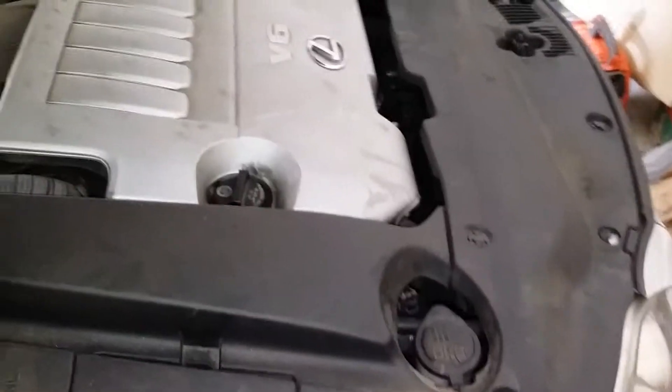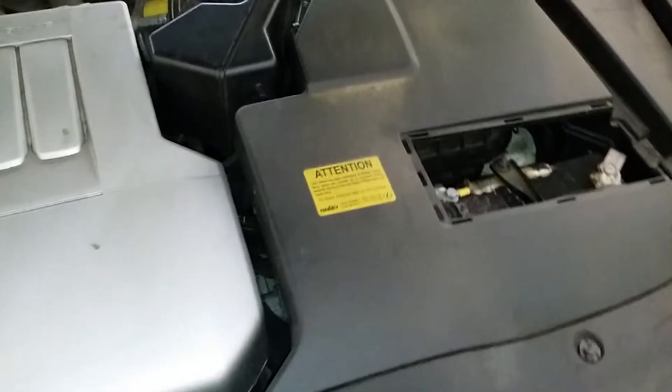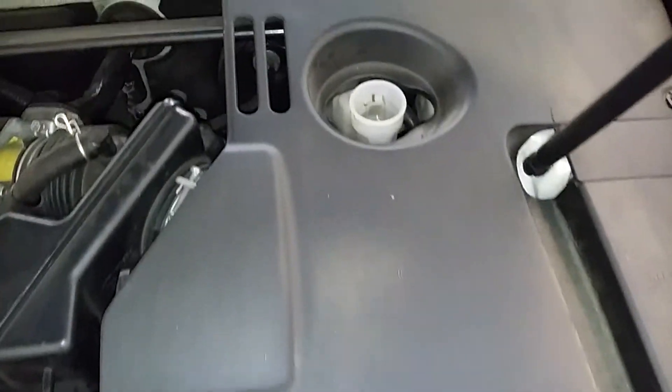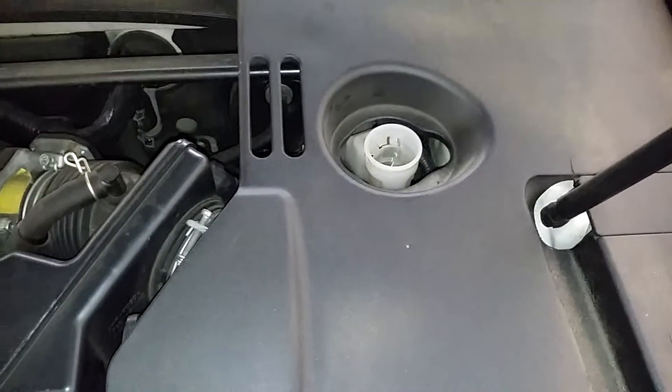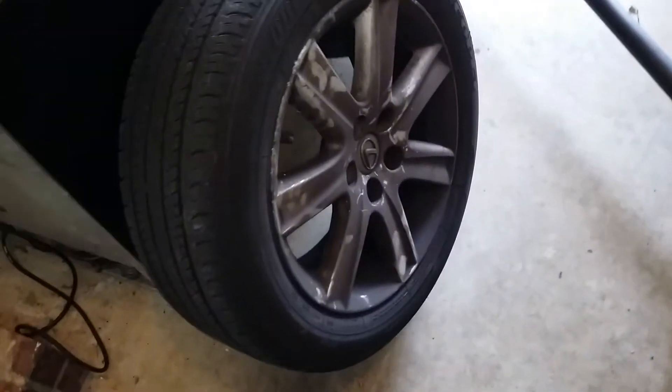We're doing the Lexus front brake pads and rotors. First thing I want to do is remove the reservoir cap located on the driver side. Next, we took off our wheel.